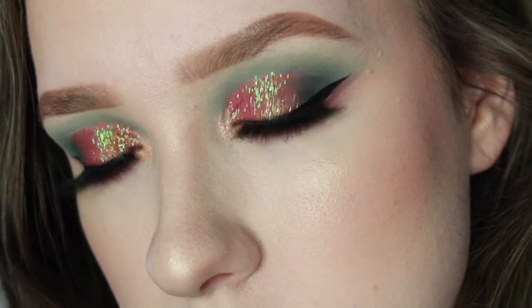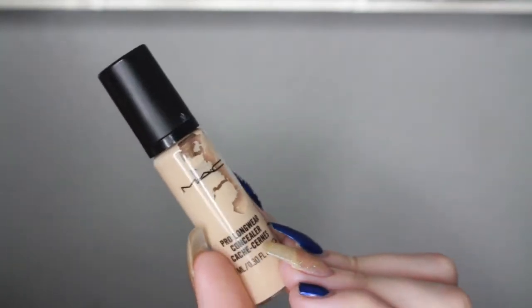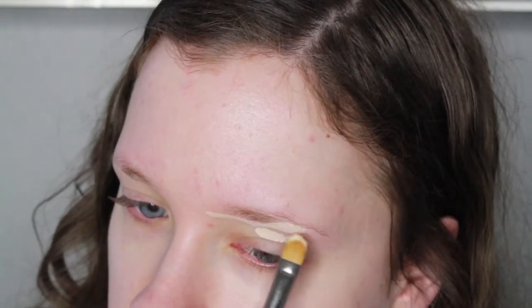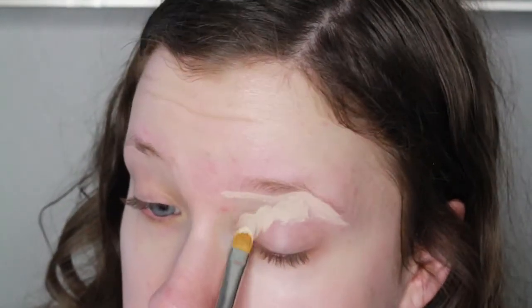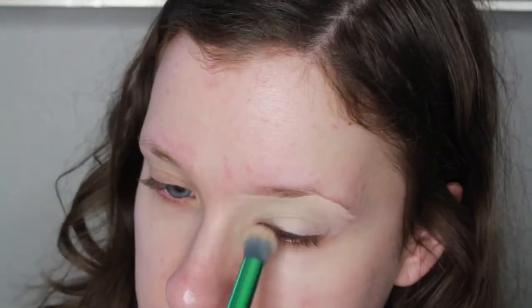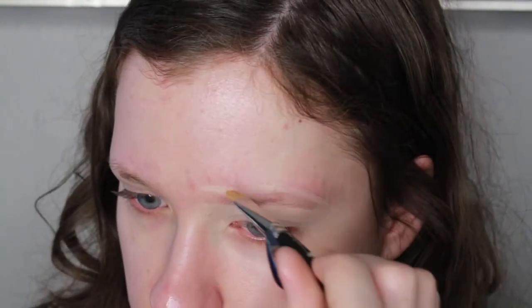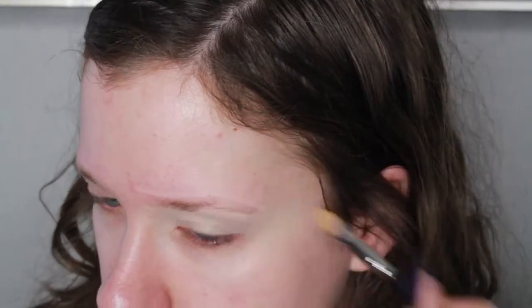I'm starting out by applying some concealer onto my lids just as a primer. I'm also starting to do a technique where I am carving out my eyebrow before filling it in, and later when I do fill in my eyebrows, it makes it easier and quicker just to kind of color them in. Then I'm just going to set all that in place with some MAC Studio Fix Powder.